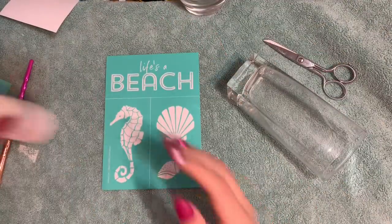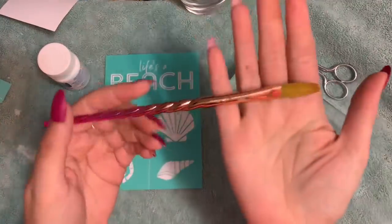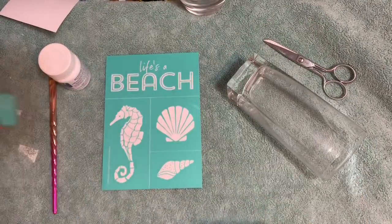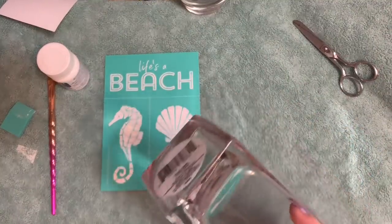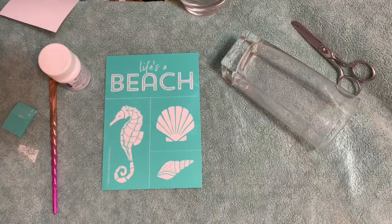We're going to be using this stencil and also Armor Etch cream. You're also going to need a paintbrush — this is one of my unicorn paint brushes I got from Hobby Lobby — a Chalk Couture silicone squeegee, scissors, and your glass. This glass has already been cleaned with acetone.